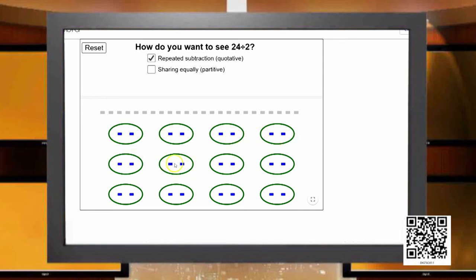When all the groupings are complete the 24 legs are exhausted. Let me count the groups: 1, 2, 3, 4, 5, 6, 7, 8, 9, 10, 11, and 12. So there are 12 chickens hiding inside the basket, and hence their legs count as 24.